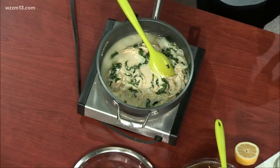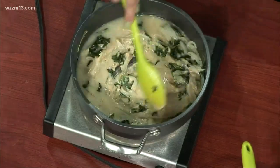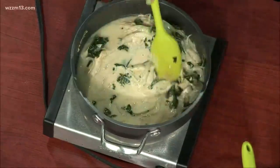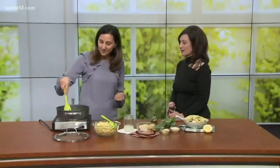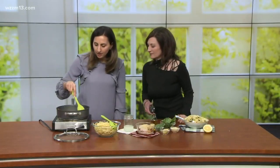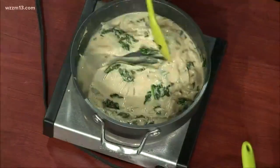The cool thing about pasta water is that because it's so starchy, it helps the sauces stick together. Whether you're using a marinara, a pesto, or anything like that, it helps them actually emulsify and stick together. Because we're just using a little bit of hummus, all we want is about a cup of the pasta water. I'm mixing it all together and it's slowly becoming the sauce — we just want to make sure it's all very well incorporated, and then we'll throw the pasta in there.